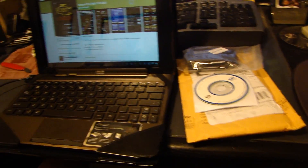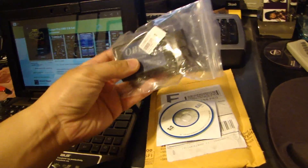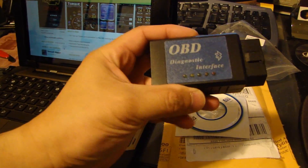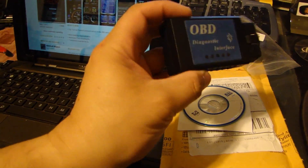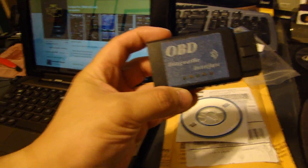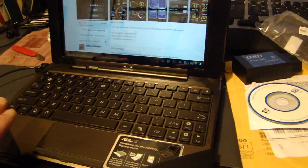Hi everyone, today I'm going to do a video on a new OBD2 scanner that I bought off eBay. This is the ELM327 and it plugs into your car's OBD2 connector. This is a Bluetooth connection which I'm going to use to connect to my Android tablet.